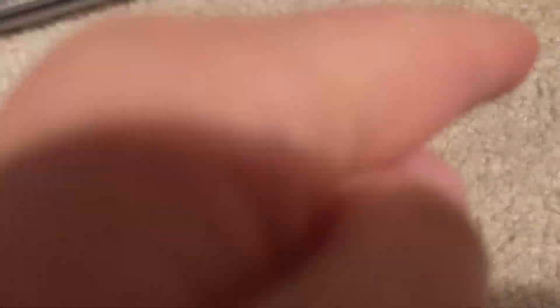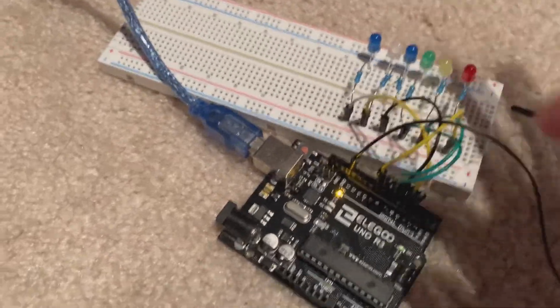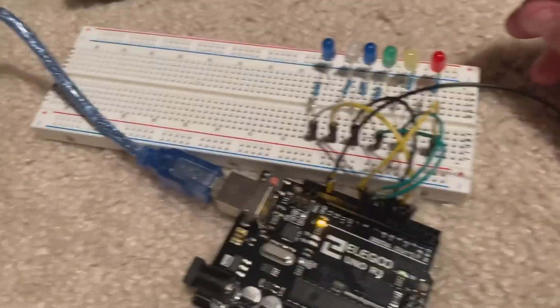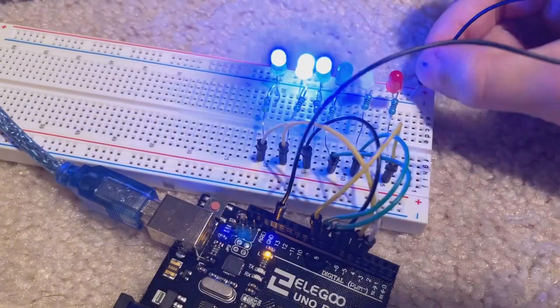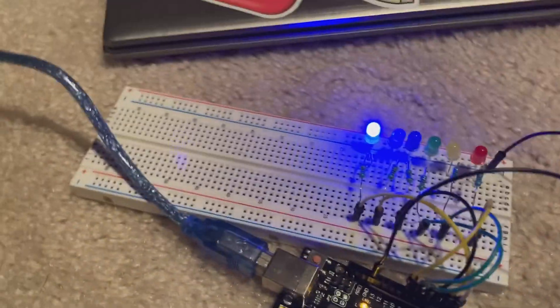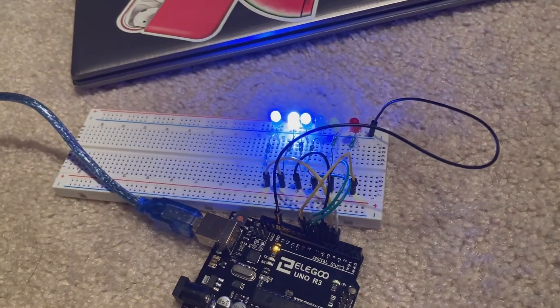The circuit is complete and the code's all uploaded. It's a pretty simple circuit, but here it is — just LED lights. When I plug this into the negative, they'll go with resistors and wires coming in with the black one because it's plugged into the ground. When I plug this in the negative, they'll flash in a line. I think it's a quarter of a second each. Pretty cool.